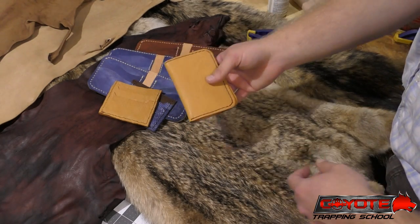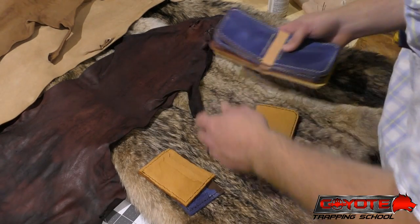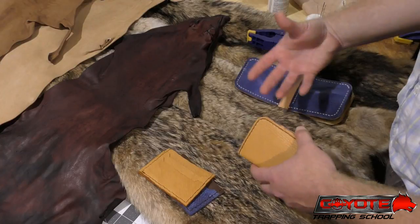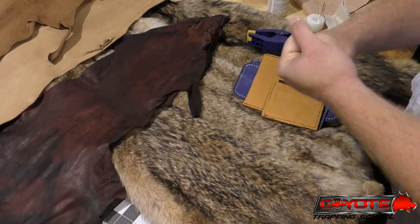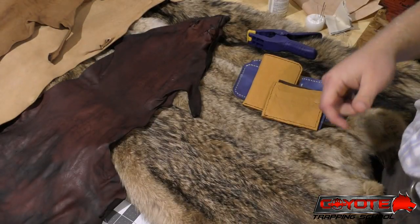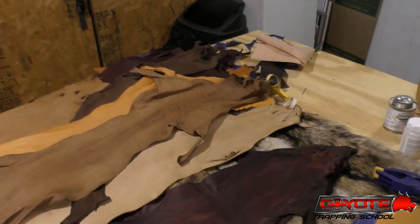So that's what I've got made. Send me an email with what color and style you like and we'll do it first-come, first-served. Hopefully they fall off the shelf and I'll try to make some more.